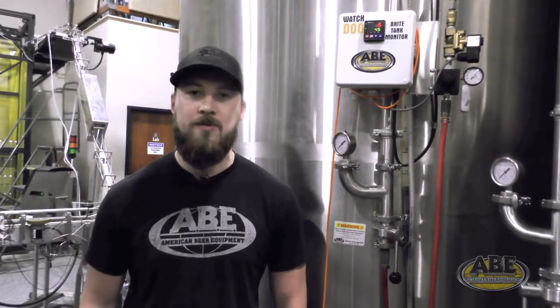The largest benefit of the watchdog is going to be consistent fills in small packages, whether it be a can or a bottle, especially on machines that are based on a timed fill.